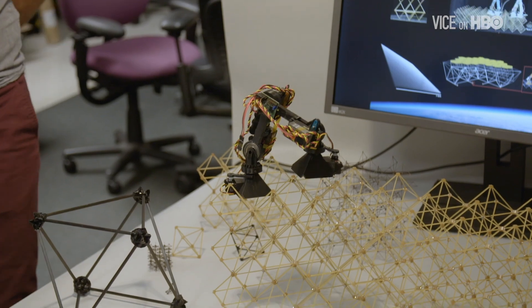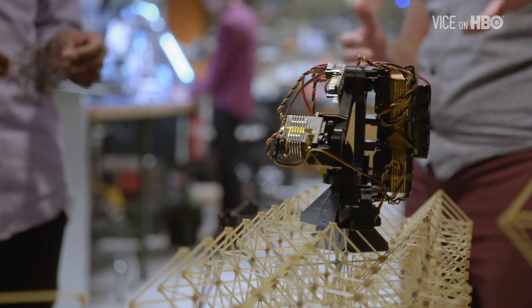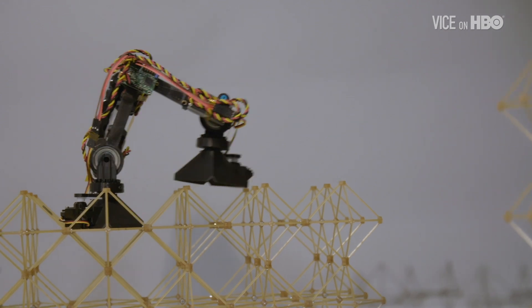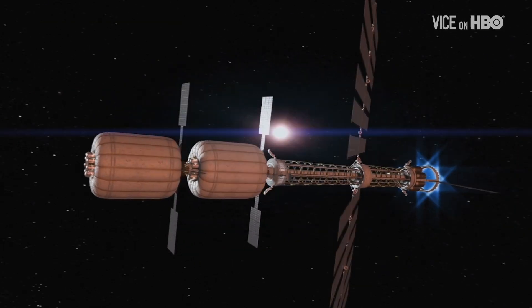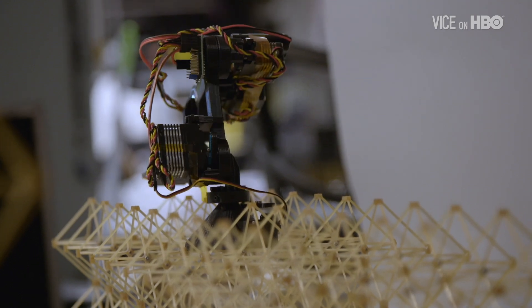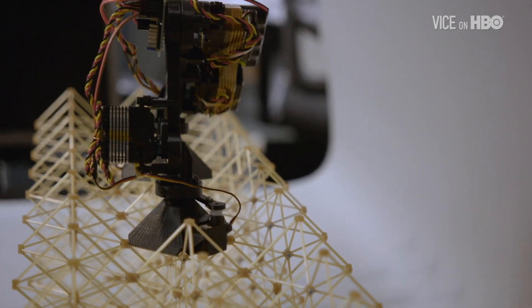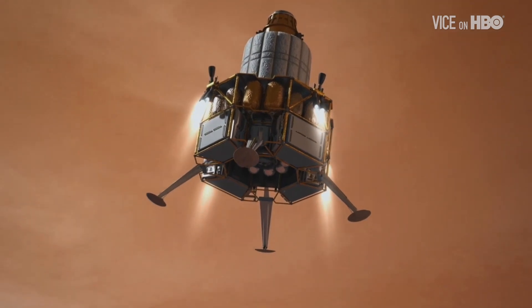These are what we call relative robots, designed to operate specifically within this lattice environment. What we're working on now is robots that can crawl on the structure. The next step is to give them bolting end effectors so they can build the structure — an army of these things building a big structure in space. When you have armies of these robots building high-performance structures, possibilities are going to be endless. It's going to help us get to Mars, to other galaxies, to explore the universe.